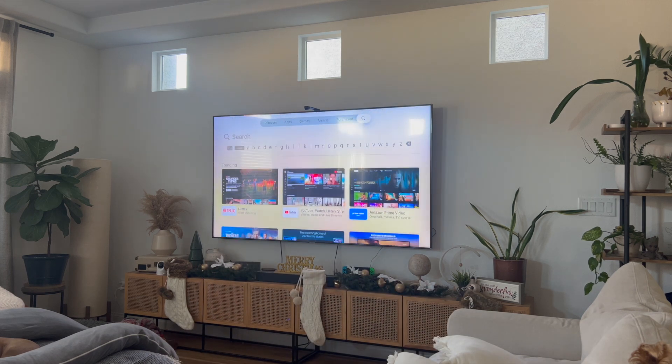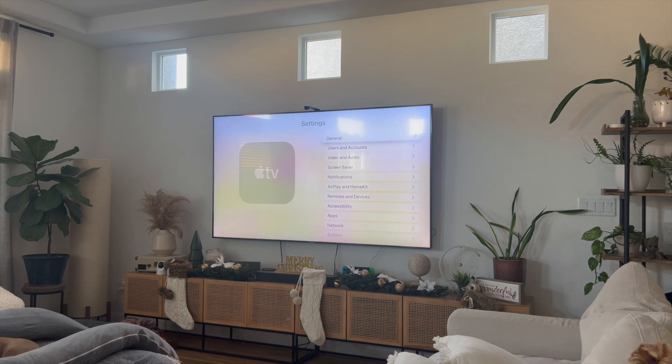You can also go into your Settings, click on System, then click on Software Updates, and then click on Update Software. This will ensure that your Apple TV is up to date with the latest version, reducing any chances of bugs or glitches happening.